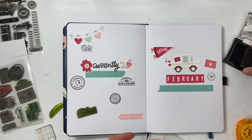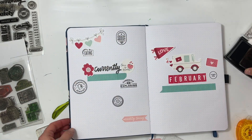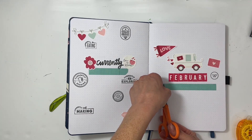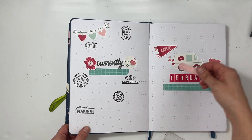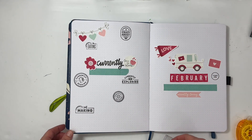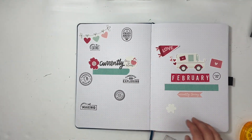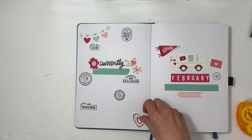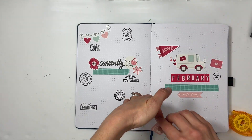Last month for January I did more of a mind map design with lines connecting each prompt to the currently. I'm not going to do that this time — I'll just do a list. And instead of a circle for the bullet point I'm going to do a heart, because of course that is very on theme. I had a die cut at the bottom that says 'currently loving,' but I'm going to move that over to the bottom of the right-hand page below the blue washi tape, because I felt it clashed a little with the currently prompts and it would be too cluttered.